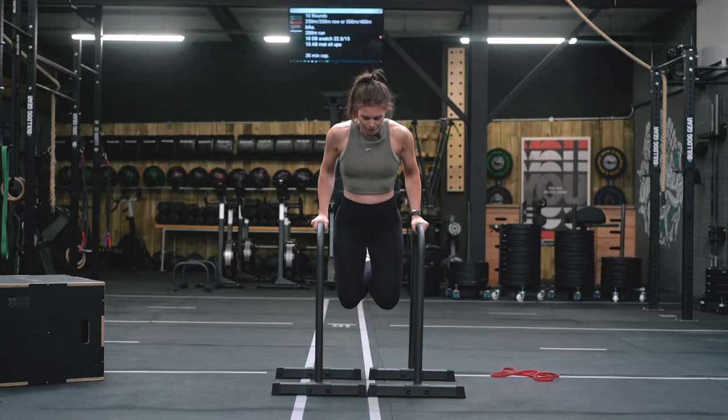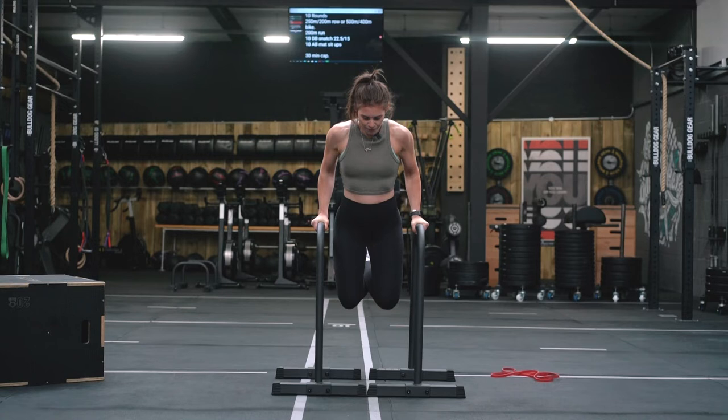From there, once you're comfortable with that, we're going to work on semi-eccentrics. You're going to come down and control that downward phase as slow as possible for up to eight seconds, and then once you can do that you should be able to achieve your full dip.